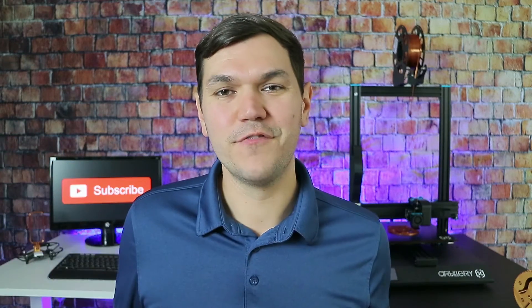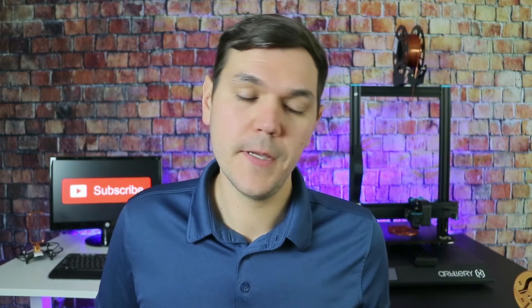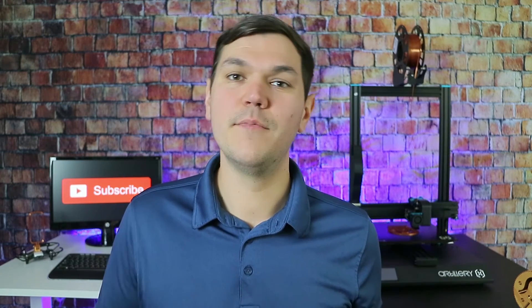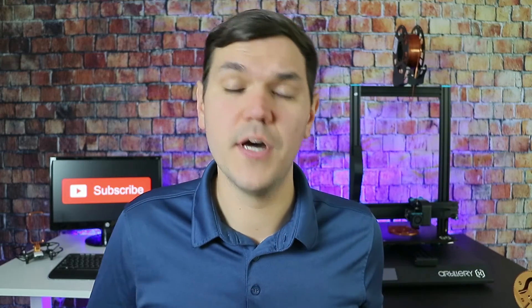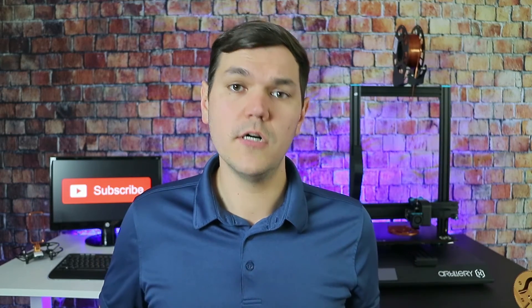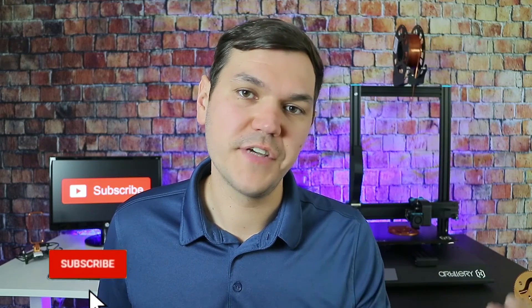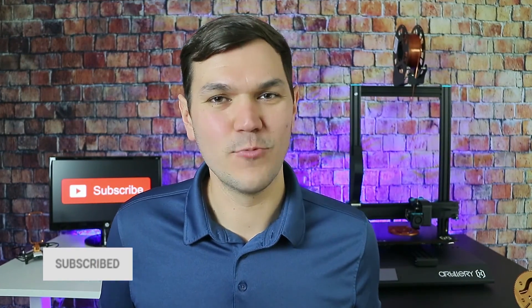If that excites you, I'd love for you to follow along with this build. I'll leave updates in the comments below and there will definitely be more build videos coming. If you liked this video, please give it a like, comment down below with any suggestions, and if you've printed this arm, leave that info below as well. Subscribe and hit the notification bell, and as always guys, until next time — try not to work too hard.